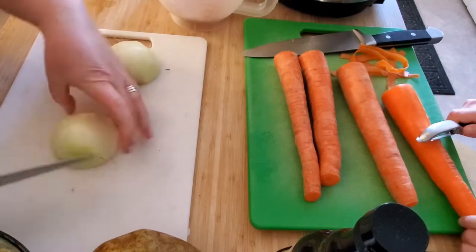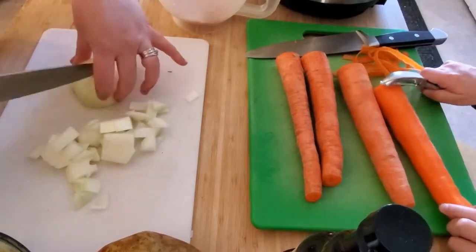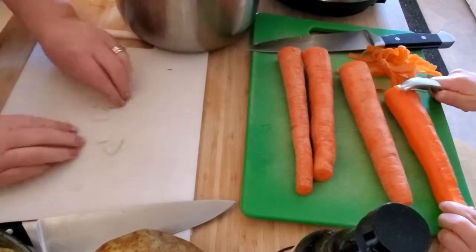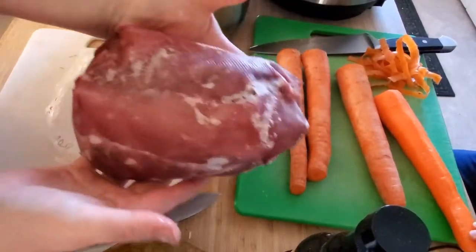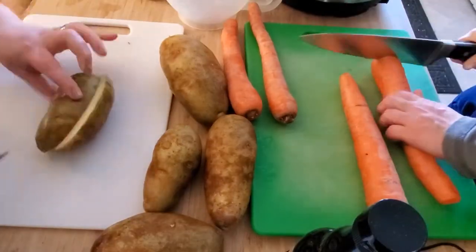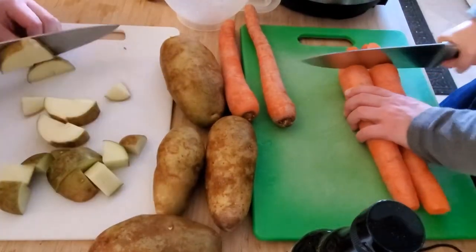I chopped up my onion into small squares. You can leave slices — however you want your onions to be, just do it your own way. Take them, pop them in the bottom of the pot, and your roast is going to sit right on top of that. I have a three or four pound frozen venison roast, and I cut the silver skin off before I froze it so that I could do frozen meals and I don't have to worry about that.